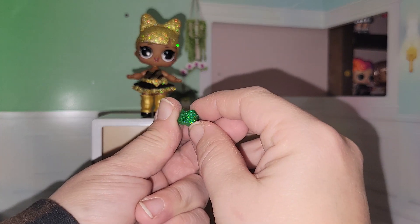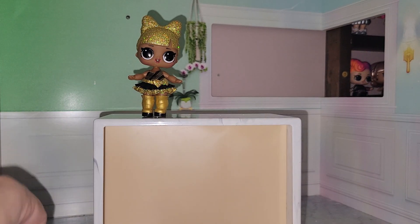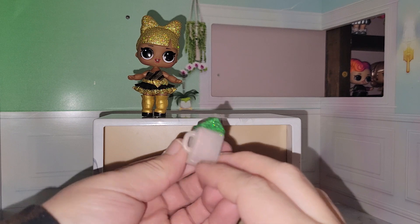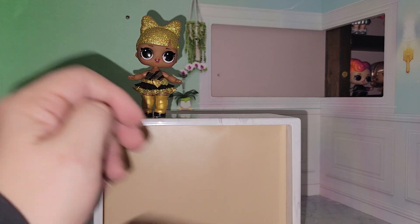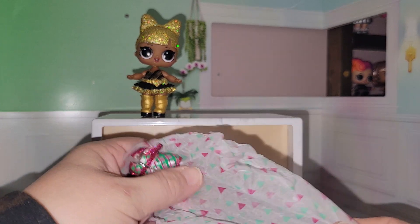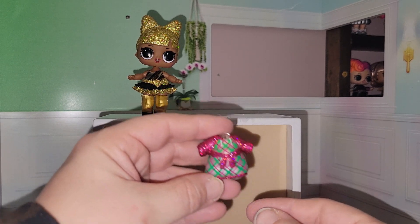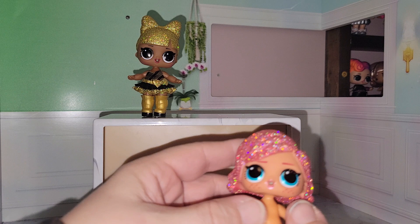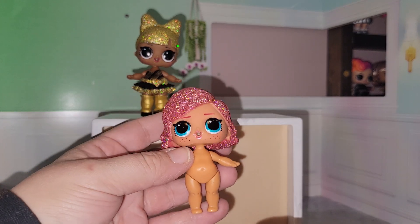These are her shoes — little green, sparkly, chunky shoes. Here is her bottle. And her outfit. Oh, that's cute. Finally the girl — oh, she's cute! Look at that, the hair's so sparkly, I love it. Let me get her dressed.